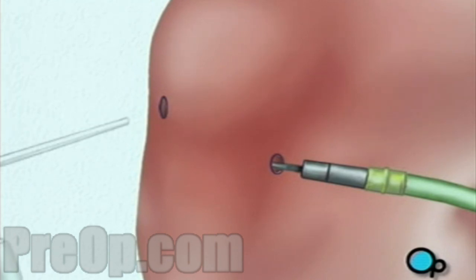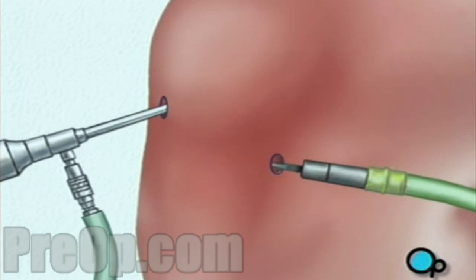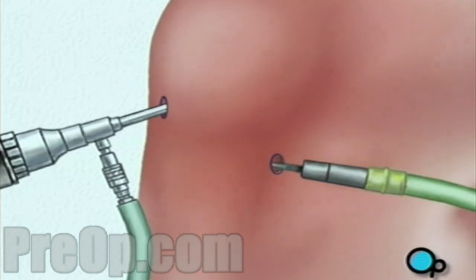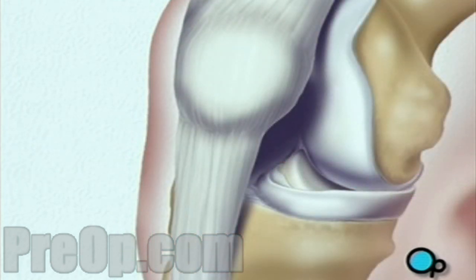The actual surgical instruments will be inserted through one or more other small openings. After verifying that the anterior cruciate ligament, or ACL, has been severed, your doctor will begin the procedure by removing a piece of tissue from the front of the knee.